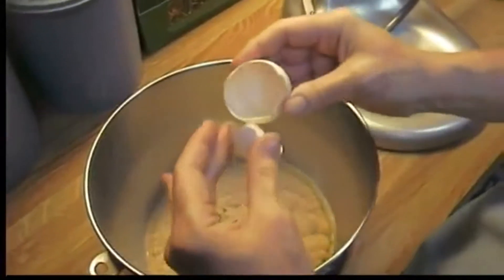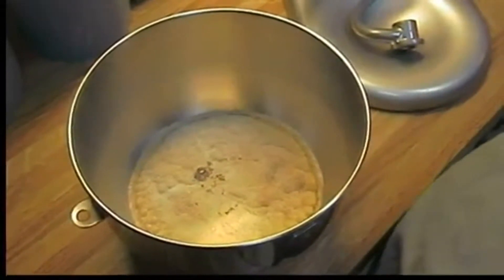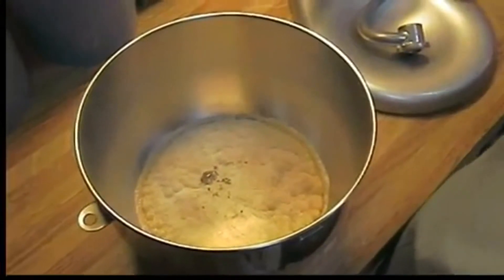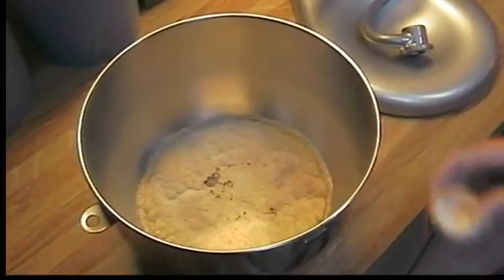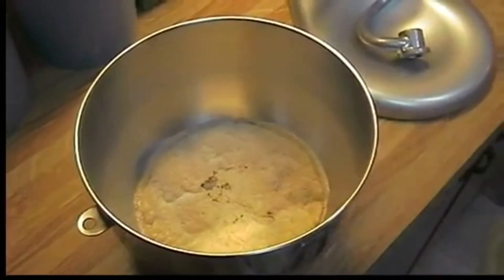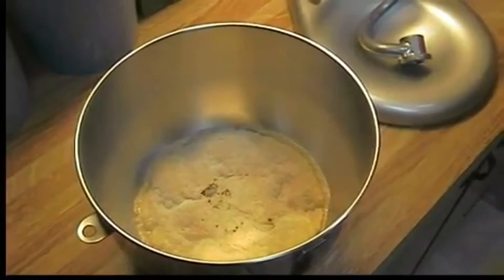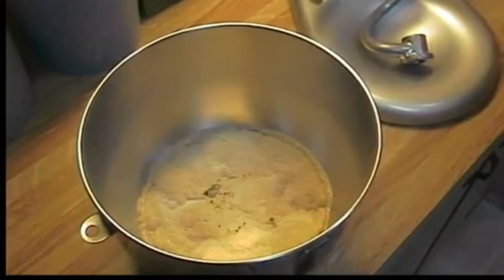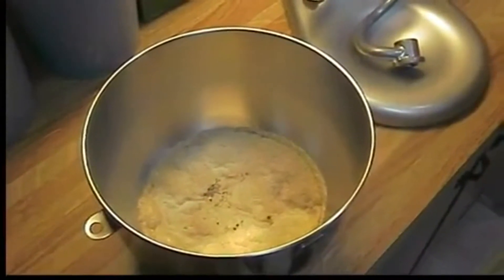I'm also adding an egg. The recipe doesn't call for it, but I like the way it adds to the texture — it really helps it to rise a little better and adds just a little bit better flavor. The recipe also doesn't call for any spices, but I like spices in our dough. So I'm going to add a half teaspoon of garlic powder, parsley, oregano, and a little basil.